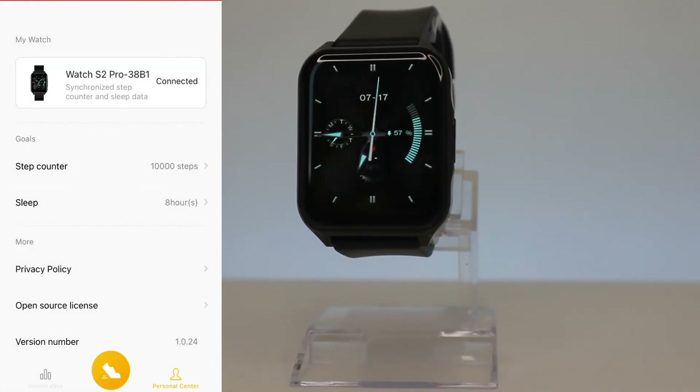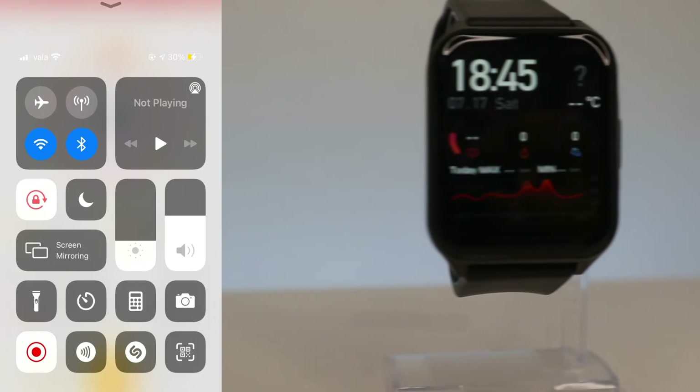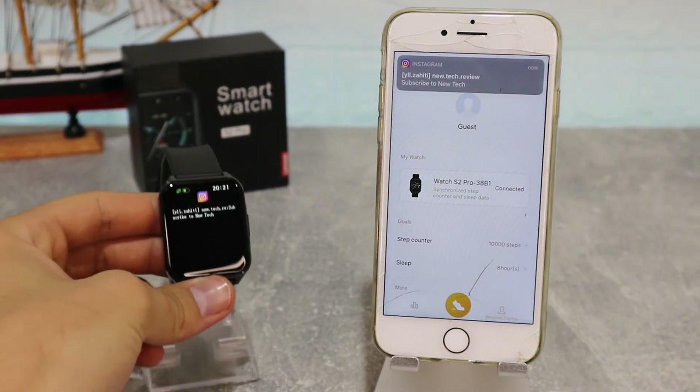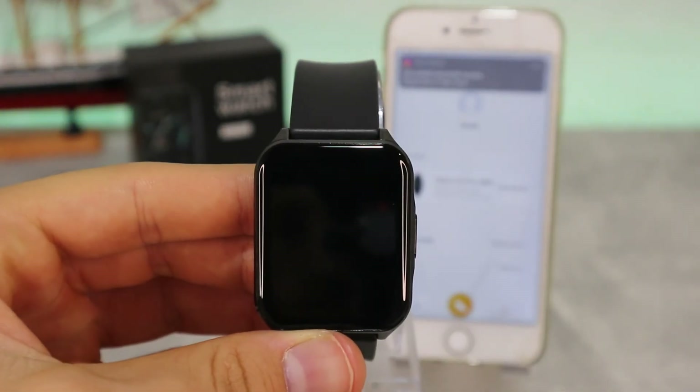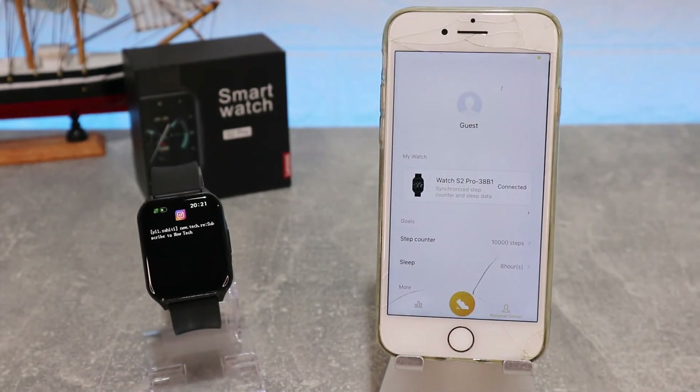Down below we have more information and options. Back in the third page we also have sleep settings, open source licensing, and other options. This is all it takes to connect the Lenovo S2 Pro. That was all for today's video — thank you for your time and support, hit the like button, subscribe to our channel, and we'll see you in the next video with another smart device.